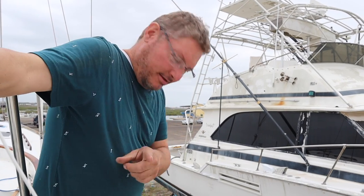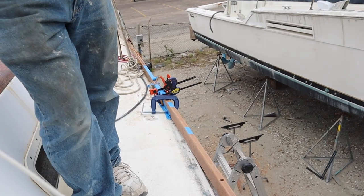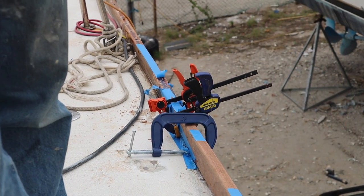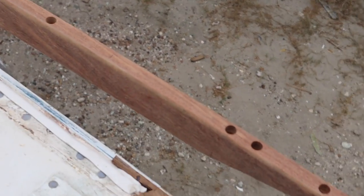I've got the joint done now. It's kind of being held together by some screws and the clamps until the epoxy cures, which says one to four days.